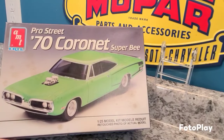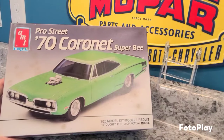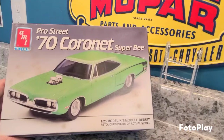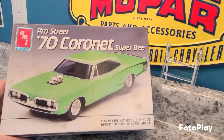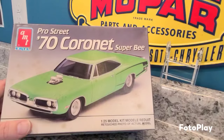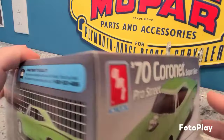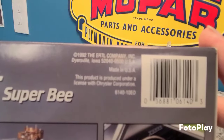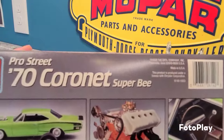I enjoy the heck out of this kit. I built one a long time ago and I don't remember what happened to it — I think I gave it away as a present. I built the first one and gave it away. This was the second one because I bought two of these back in the day. It says here 1992, and I know I bought two — this is the only one I've got left.